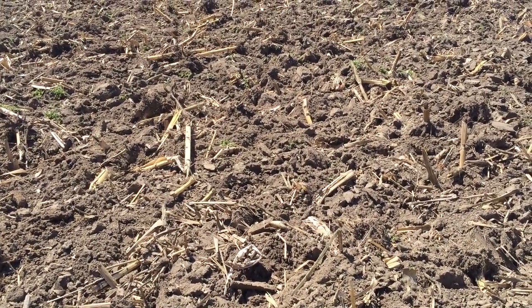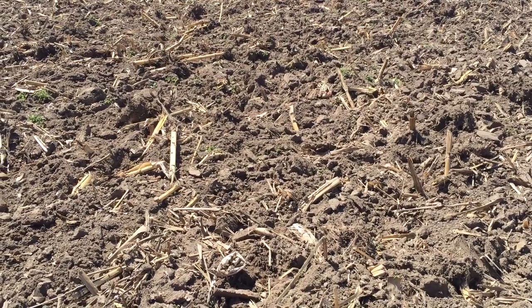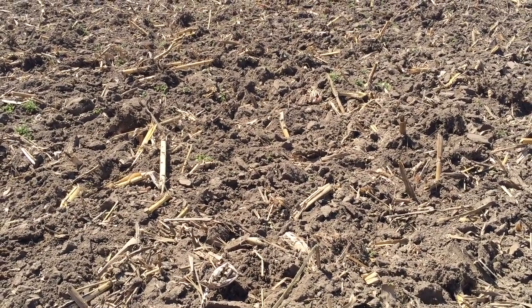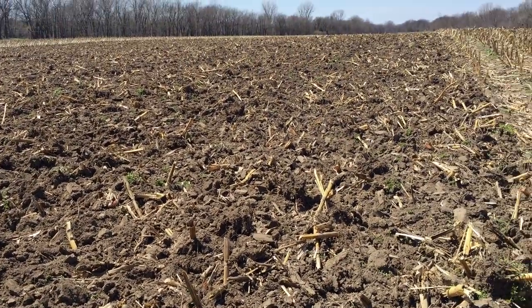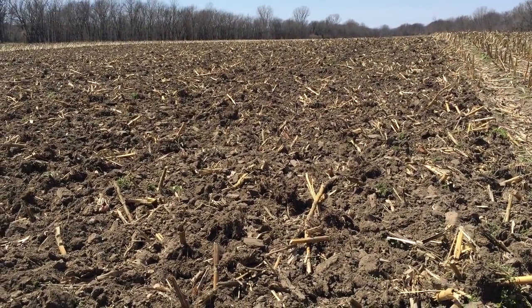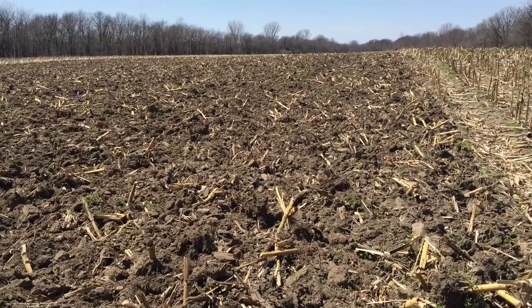This soil has really good organic matter — it's probably a little over five and a half percent. But it's working up smooth enough that I'll be able to come in now with that aggressive field cultivator I showed you last spring, and with one pass have a seed bed.